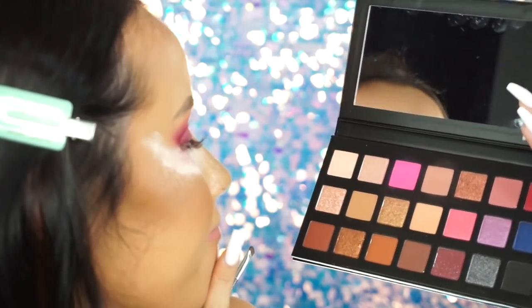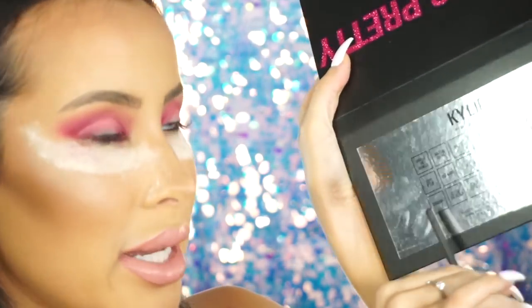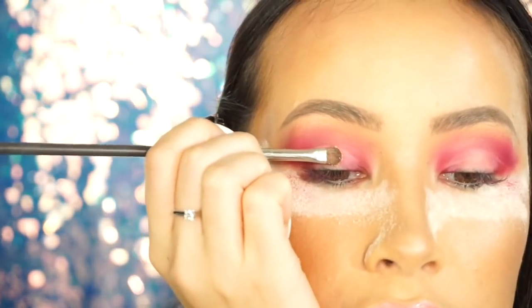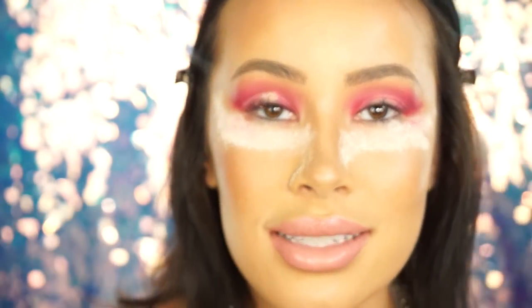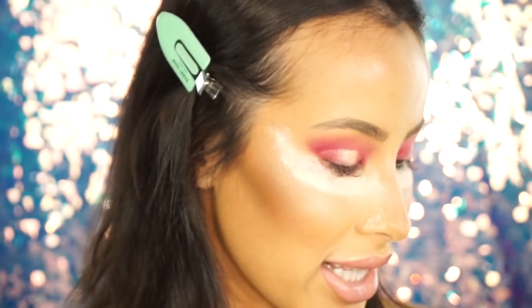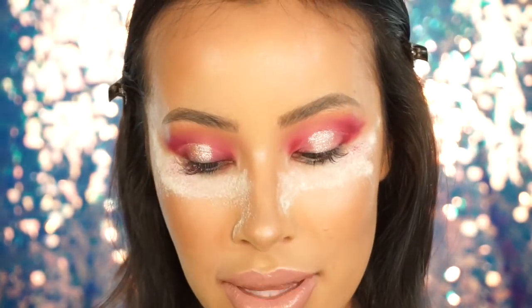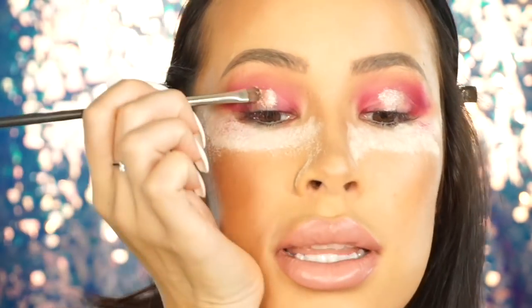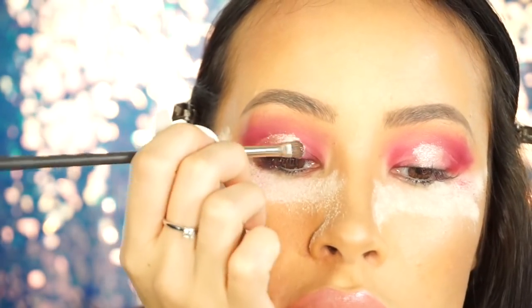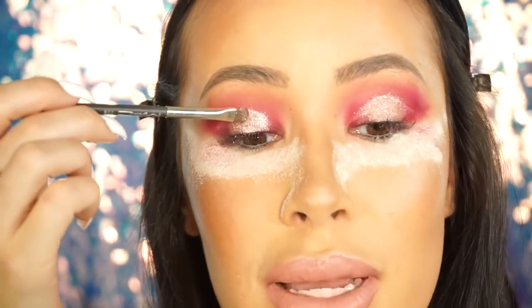I'm going to pull into one of the shimmers — let's highlight the middle with this one. I think it might be called Birthday Bitch, and I'm putting it right over where I primed. Do you guys see that primer working? For some reason on my crease it's going on amazing. I don't know what happened yesterday — it could be that the Jaclyn Hill palette is just bad. I'm still going to stick to what I said though: the primer is not comfortable to wear. If you're about a good cut crease, this primer and this palette might be for you. I love these shimmer options — I'm literally about to go to Ulta and return my Jaclyn Hill palettes.